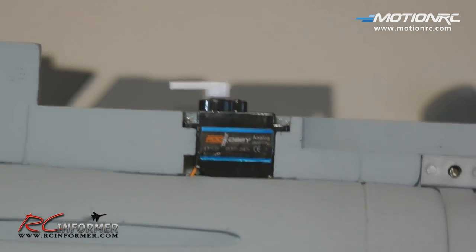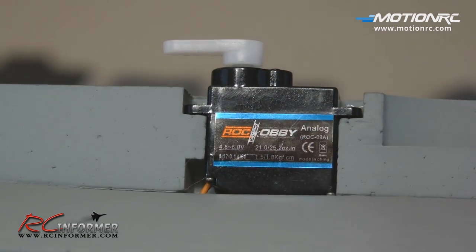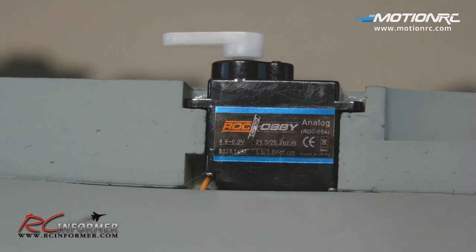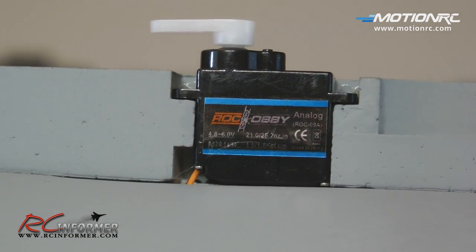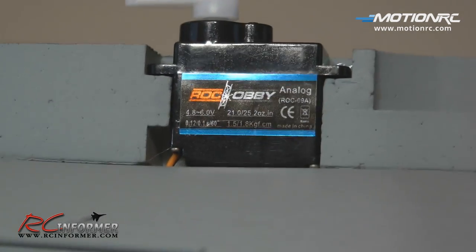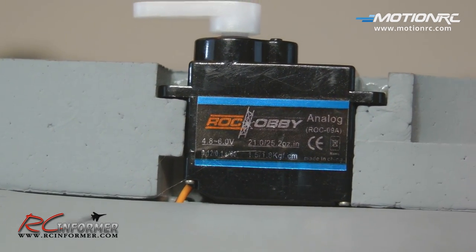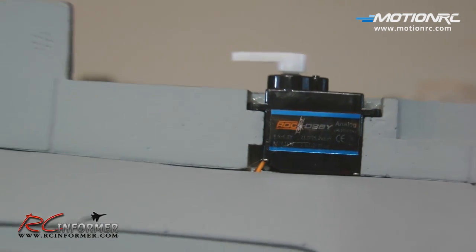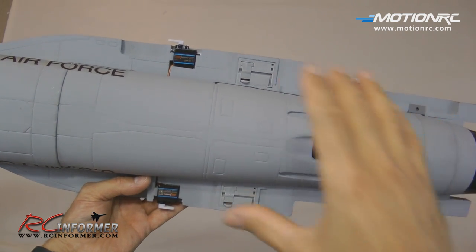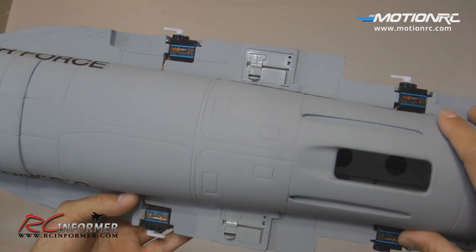Here's a couple of firsts I have not really ever seen on a model before. These servos actually show the torque, the voltage, the type of servo — analog — and the Rock Hobby logo on them. I've never really seen a servo that told you exactly what it was: what kind of torque it pulls, the speed — it's all on there. Really impressive, and that's a first I've ever seen on a model. You can see the four servos — these are your aileron servos and these are your elevator servos. Super nice quality.